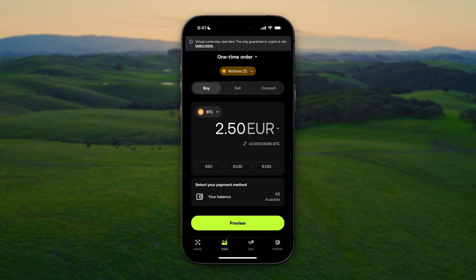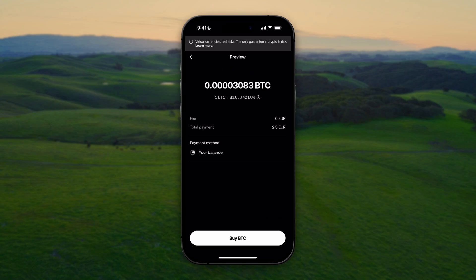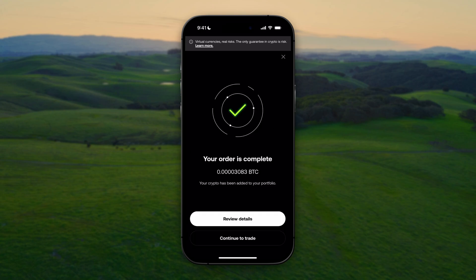To finalize this, we're going to click on Preview. Right now we can see that we're paying no fees, so that's good. At the bottom we can click on Buy BTC, so let's do this.